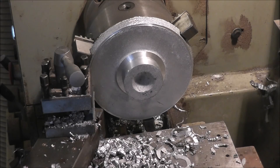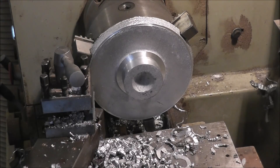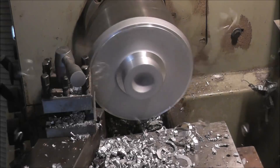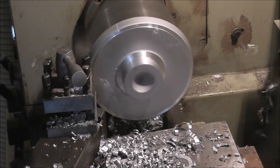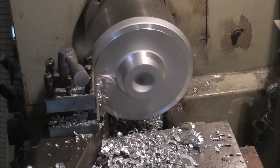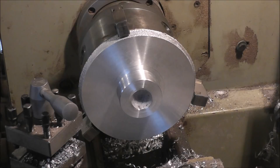Now I've set up the tool to surface this side here — that's called facing. I'm just going to hand feed it here to give myself a little bit of control. You can actually do automatic feed on all of these operations. That side's done — basically just two cuts to get to that stage.